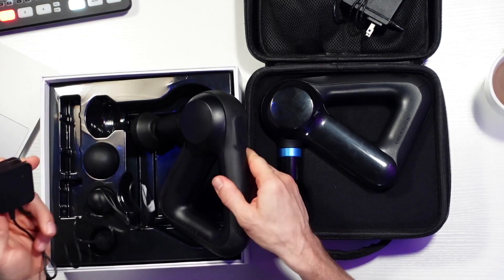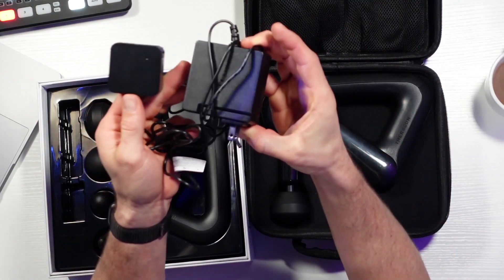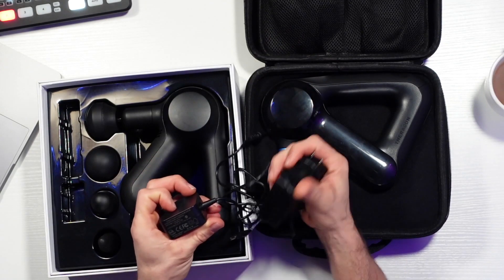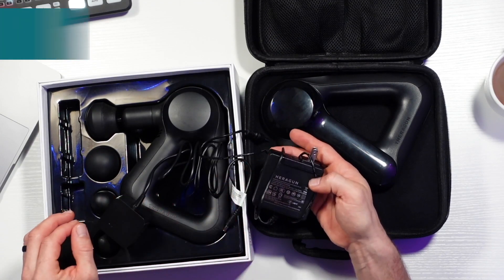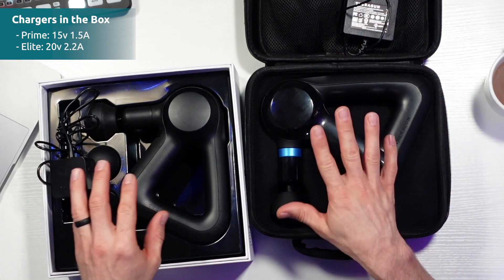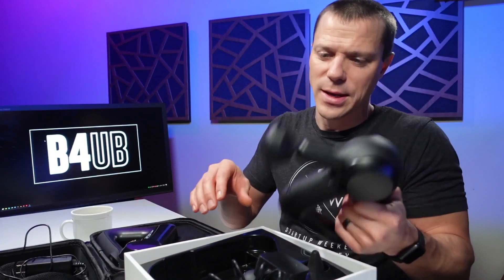Also, this charger — since they have the same battery, I assumed they'd have the same charger. They don't. The Prime's charger is smaller than the Elite's. I didn't notice any charge difference. The Prime outputs 15V at 1.5A, and the Elite is 20V at 2.2A. So different voltages, which is interesting — and that gets us to the differences in the motor.